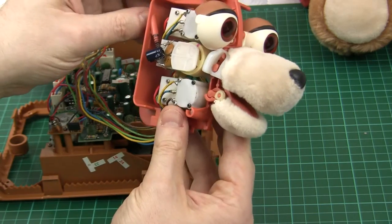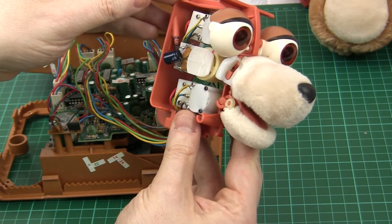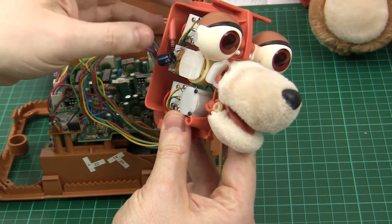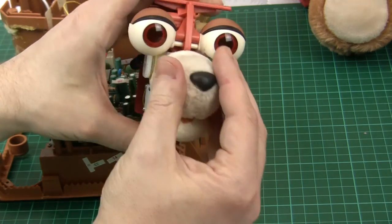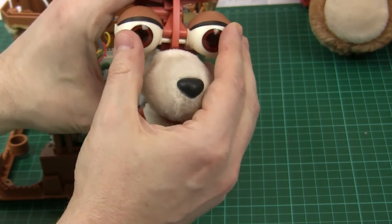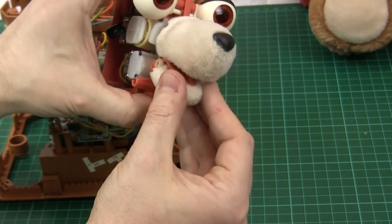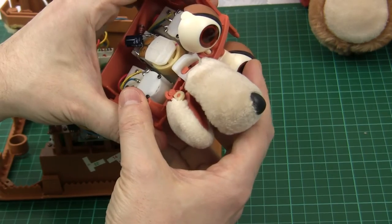What I'll be looking at today is whether there's anything that can be done electrically, so we don't have to open up the bear to get access, or do the thing of manually manipulating these from the front — which sooner or later is going to put stress on some of these plastic parts and eventually cause damage.